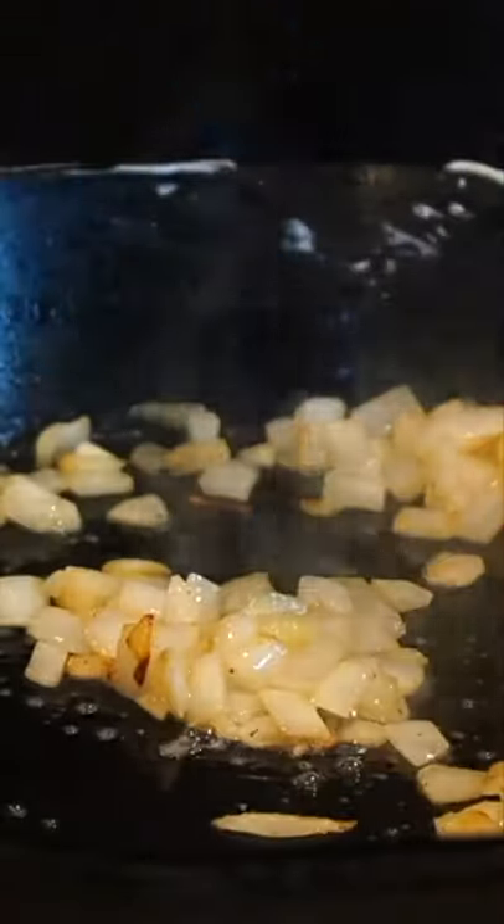Add some butter, then we're going to caramelize our onions. Add some milk, then we're going to take some condensed milk, and then we're going to take our Velveeta and melt everything together. Add some pepper, add some Colby Jack cheese, add two eggs, mix that in with the heat turned off, then add your cooked pasta.